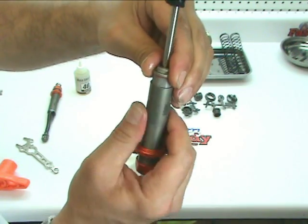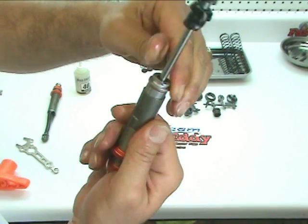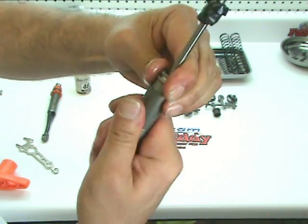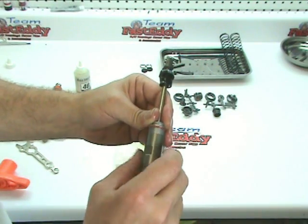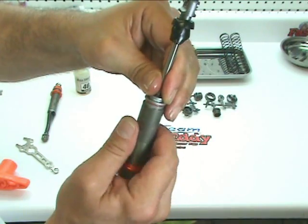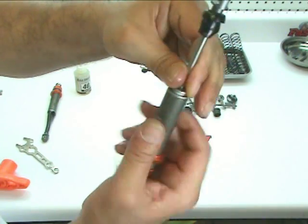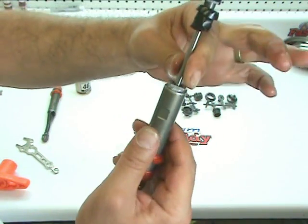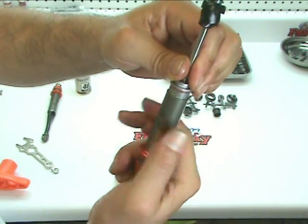I seem to be having a little issue with it here. There we go — it's going to go all the way down just fine. You might want to just pre-check yours before you fill them with fluid to find out if there's any issues with the threads.